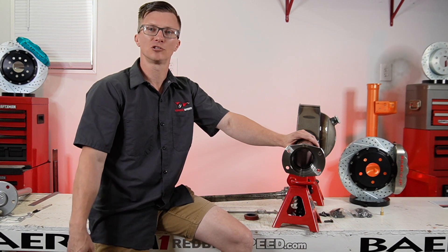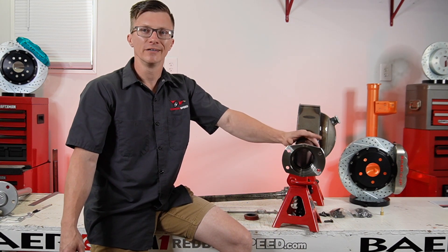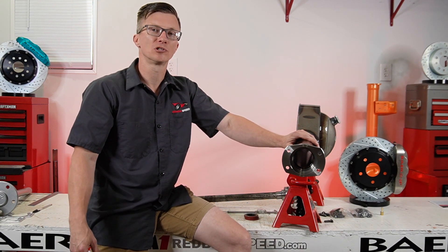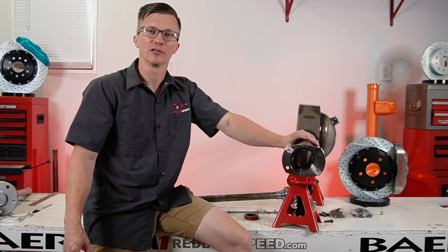Any questions about this, just give us a ring at 260-301-2424. Get us at redbirdspeed.com or drop a comment below. Be sure to like and subscribe — we appreciate your support. We're going to keep talking about these housings. Hang in there with us. Have a good one.